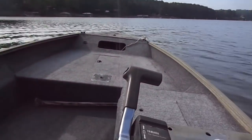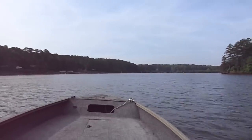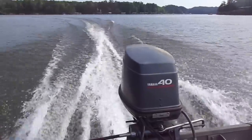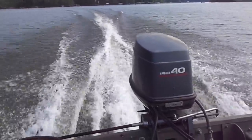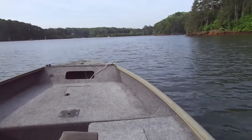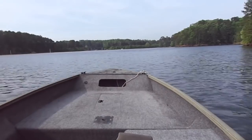This is a really comfortable speed — I'm running 22 miles an hour, still completely on plane. And one more time, full throttle again.